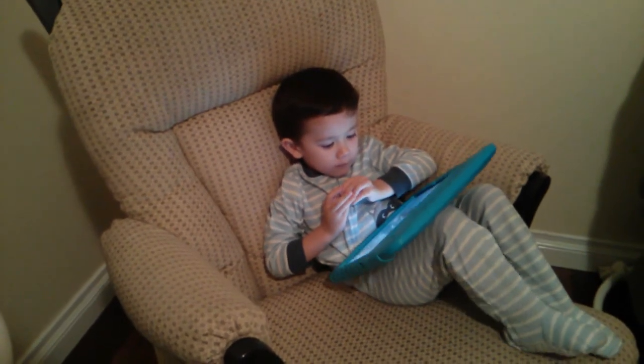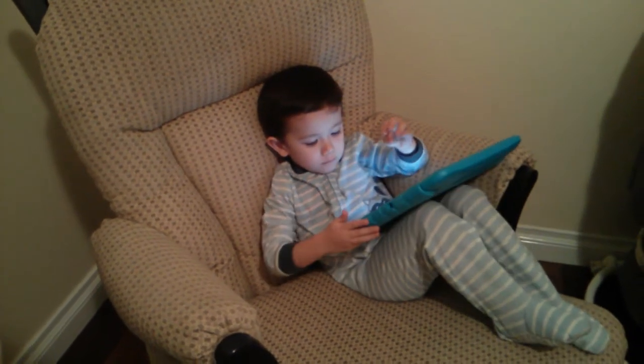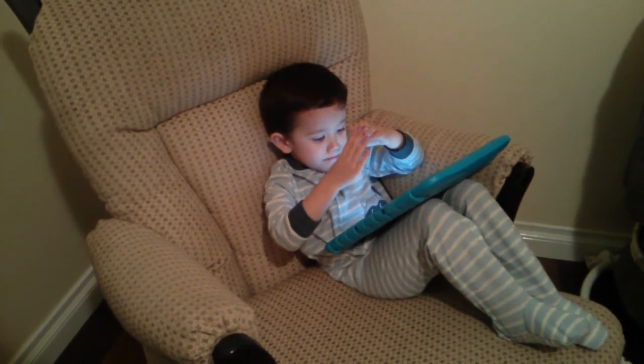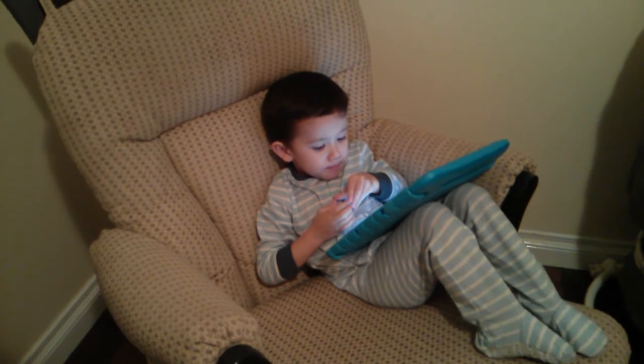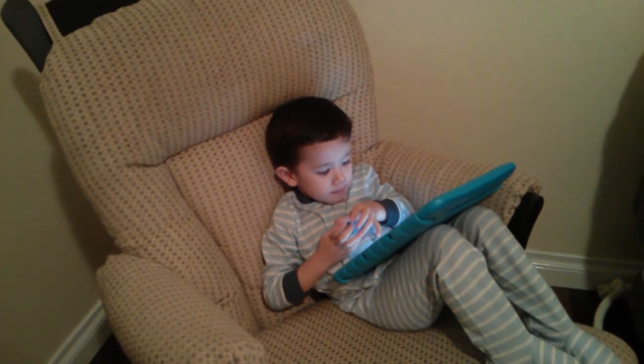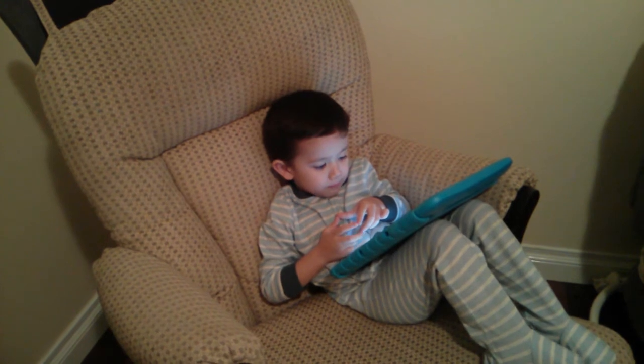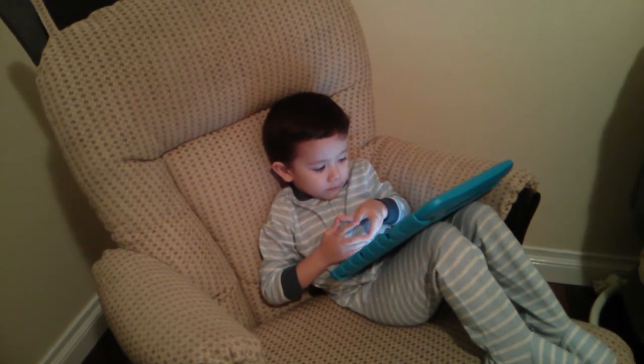Okay, now we have to learn the hand motion. We have to make the spider with our hands first. We take one thumb and one pinky and put them together. Now take your other thumb and your other pinky and put those together. These are our spider legs.